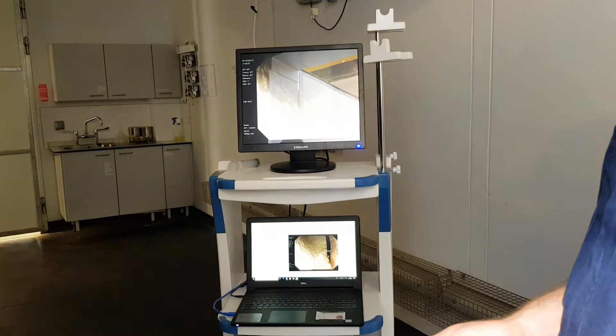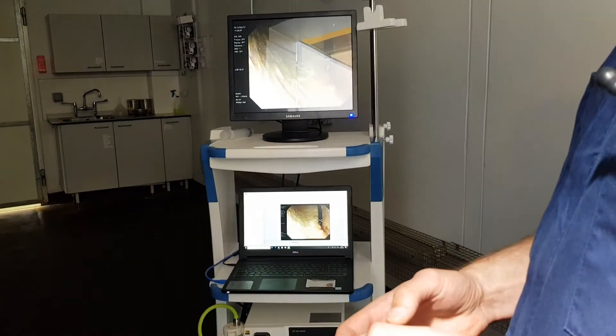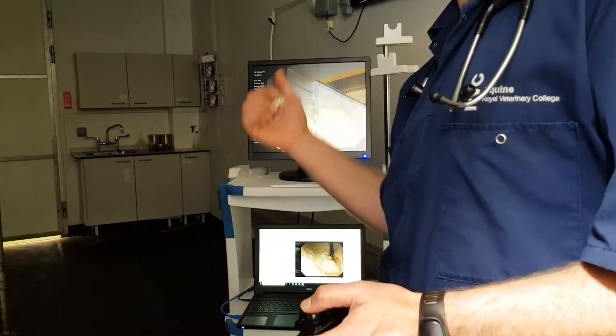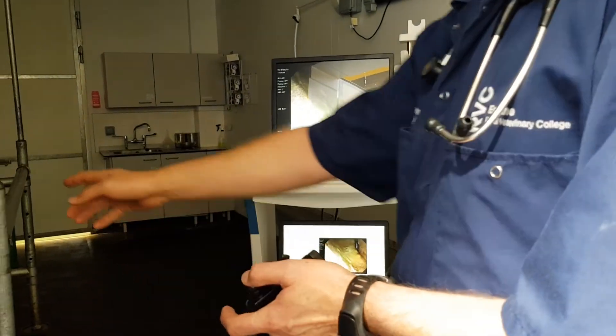Hi, come through. Could we toggle the hemoglobin? I'll tell you what, why don't we just do a basic exam first, then we can play around with some of the images. So, we're in the stomach now. Do you want to just take a penny up a little bit?